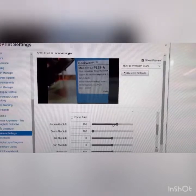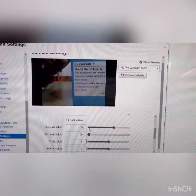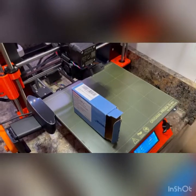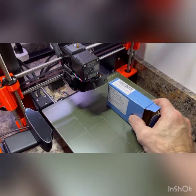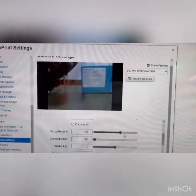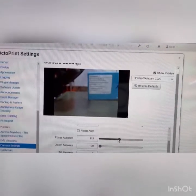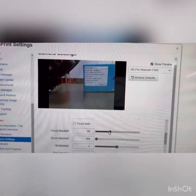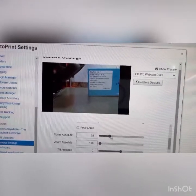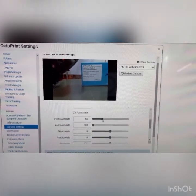I've moved the box on the bed closer to the camera and pushed the Focus Absolute up to 155. Watch what happens when I move the box further away — it goes blurry at the far edge of the bed. Moving it back in, it starts to come into focus. We want it around 55 or 60, depending on the camera. This shows you have options to focus this perfectly for your print area.